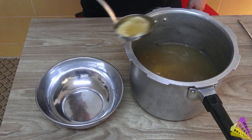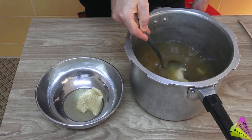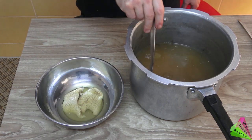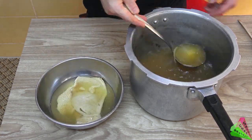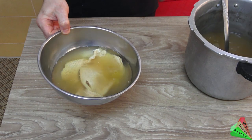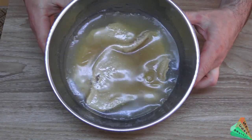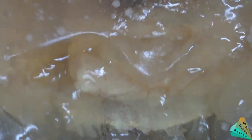How can we preserve the tripe? Add the cooking water of the tripe and keep it in the refrigerator. This water will freeze like jelly and the tripe can stay for one week without spoiling. As you can see, it freezes like this because it has a high amount of collagen.